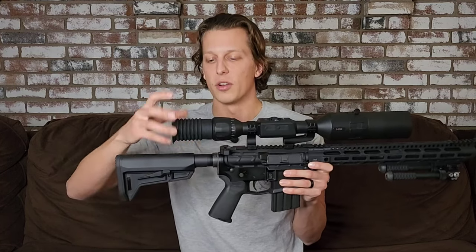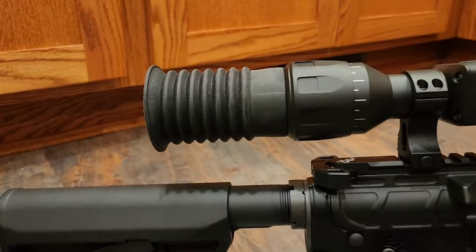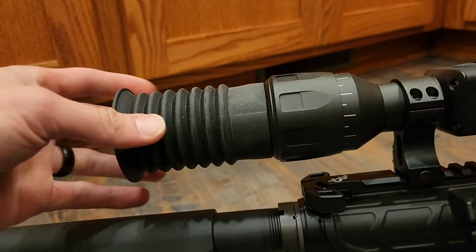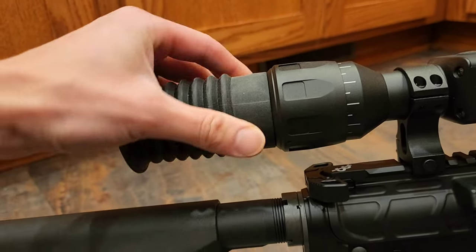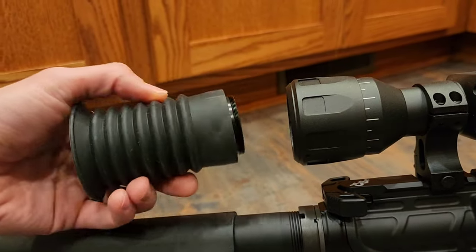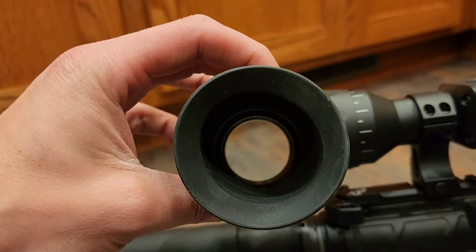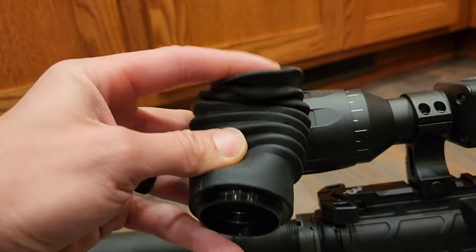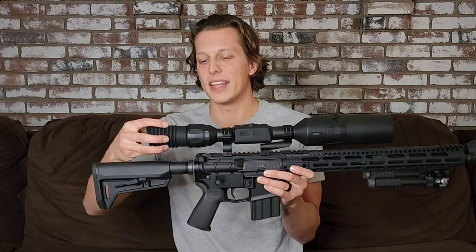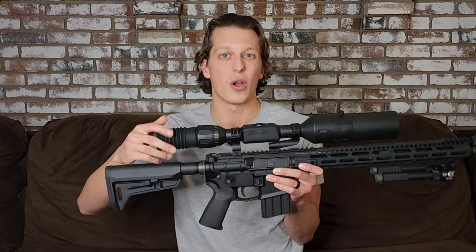The very first thing is this little rubber piece here that you can unscrew and screw back on. I highly recommend you keep this on because it does not allow any excess light to get in. Since you're looking at a screen, it's a little different, but with this on you can really focus a lot better. It looks a little goofy, but you can unscrew it and take it off if you don't want it.